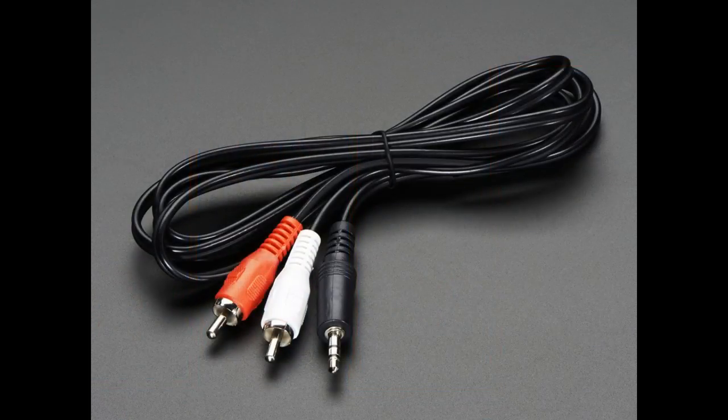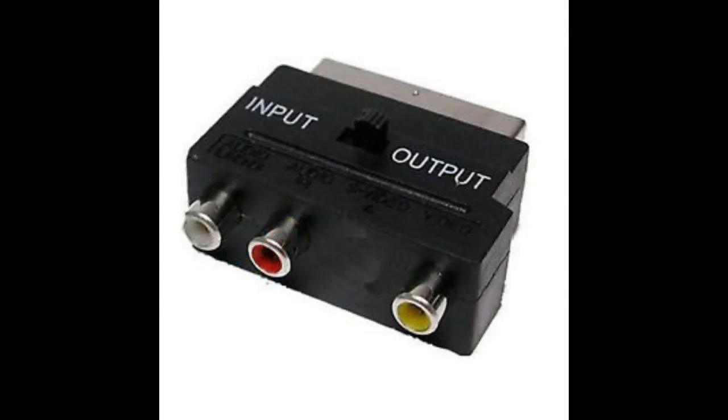All you need is the appropriate connection lead, which is a 3.5mm mini jack to two phono sockets. Even if your TV is older than that — maybe an old tube TV without phono outputs — you can use a SCART socket adapter which will do the same thing. As long as you get an audio lead into the speaker, it will work.